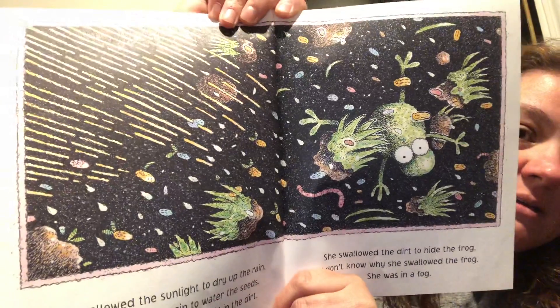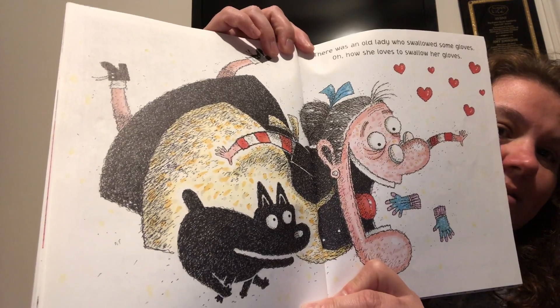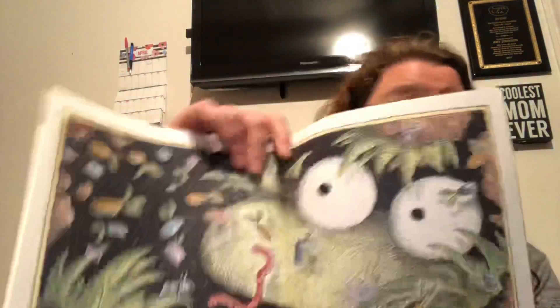This is a cool picture — cool illustration. There was an old lady who swallowed some gloves. Oh, how she loves to swallow her gloves. There's a little dog with her again. She swallowed the gloves to hold the sunlight. She swallowed the sunlight to dry up the rain. She swallowed the rain to water the seeds. She swallowed the seeds to fill in the dirt. She swallowed the dirt to hide the frog. I don't know why she swallowed the frog. She was in a fog.